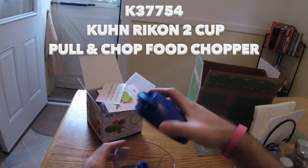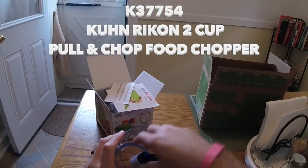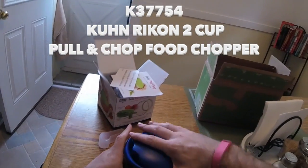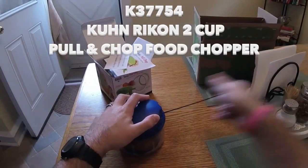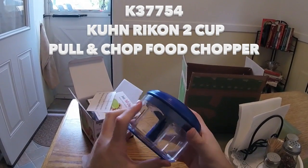We really like making salsa in the summer. We have a Ninja that we really like, but we have to make so much when we use the Ninja. With this, we can make a little single serving of salsa, which looks pretty awesome.